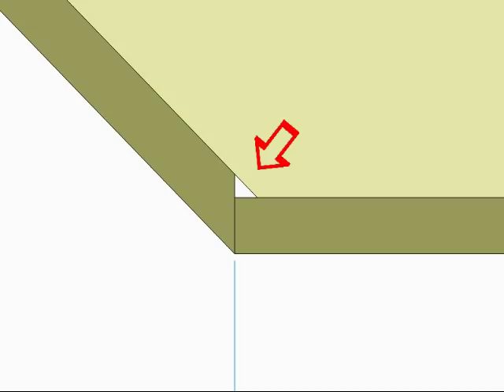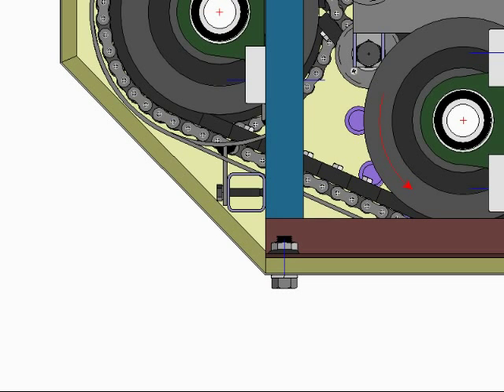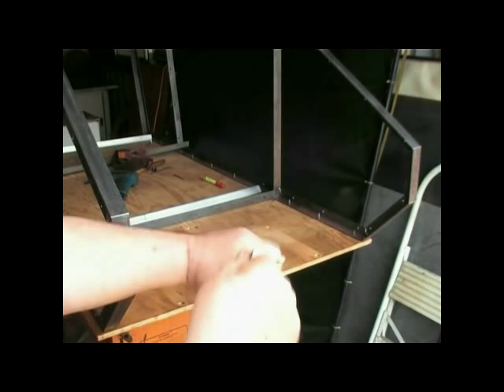With a squared edge that will define a step when the lower front panel is added. The reason for this is to define a true abutment for the transmission to sit hard up against and true. With the base and side panels cut, you are now set to start fabricating the frame and pre-drilling the sections.